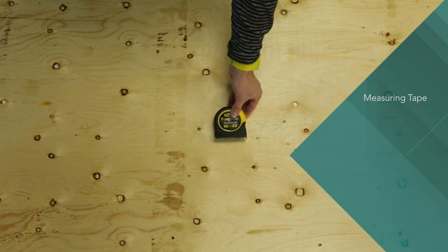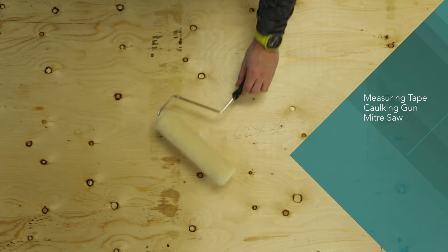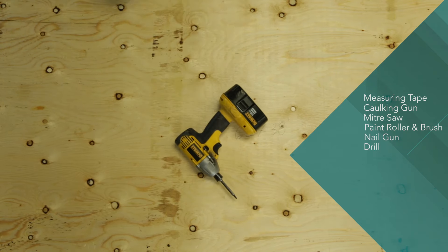For tools, you'll need: a measuring tape, a caulking gun, a miter saw, a paint roller and brush, a nail gun, a drill, and an electric screwdriver.